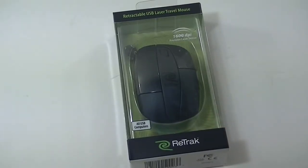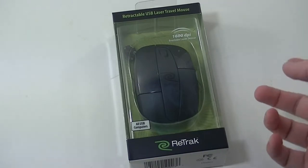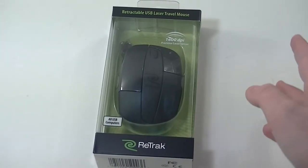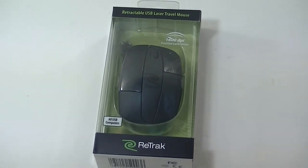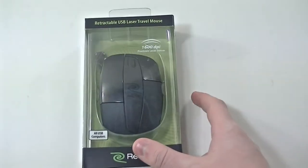What is up YouTube, Brandon here back with another video. In this video we're going to be unboxing a product from the company Retract, and they specialize in various accessories for your devices, whether it be chargers or HDMI cables — they all have a retractable cable on them. The one I have here is a retractable USB laser travel mouse, and it does have a 1600 DPI sensor with a 2.4-foot cable on it.